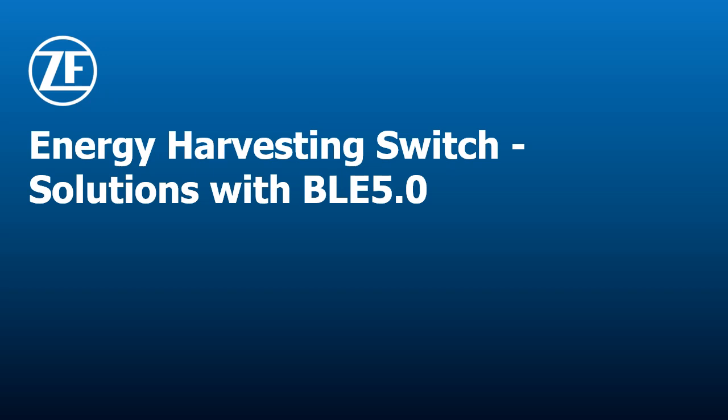Hello and welcome to the presentation: Energy Harvesting Switch Solutions with Bluetooth Low Energy 5.0. My name is Simon Ziegler, I am Product Manager at ZF Business Unit Industrial Microswitches. In this webinar I would like to explain the principle of ZF energy harvesting technology based on induction and give information about combining this technology with Bluetooth Low Energy 5.0 protocol.